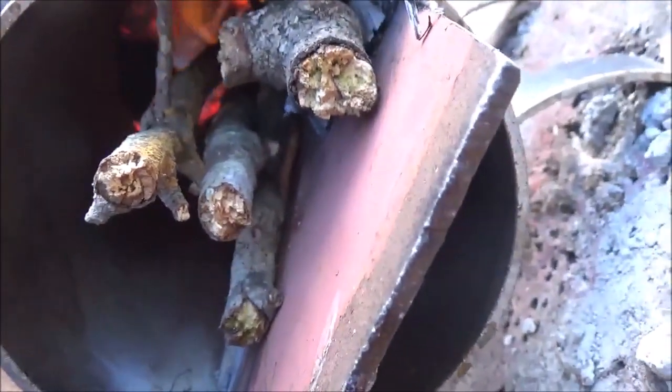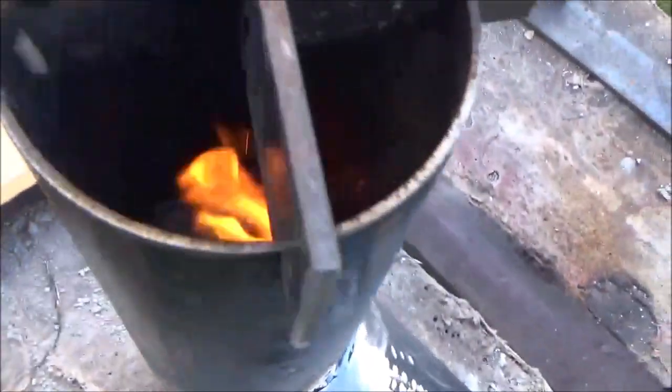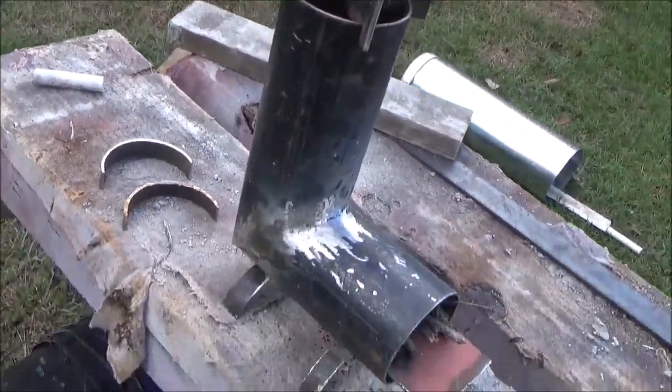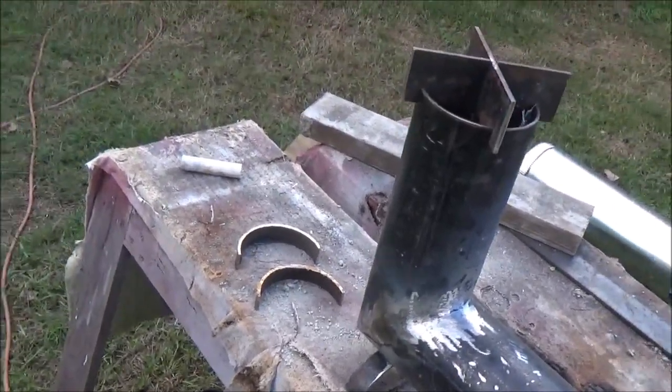You can see up in there — it's burning all the little twigs I put in there. All that pizza box material is coming out now. But that's my first rocket stove, y'all. Y'all have a great day.